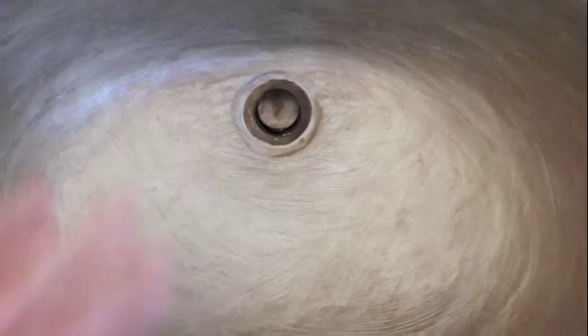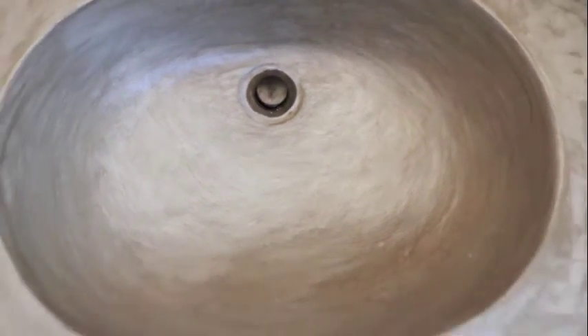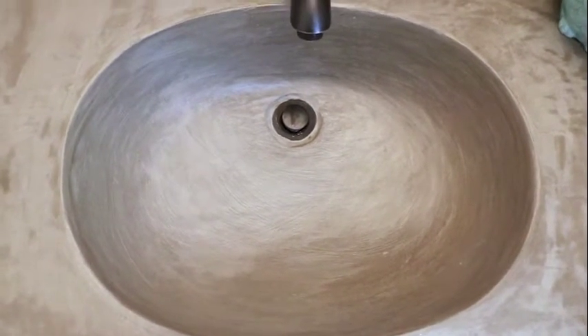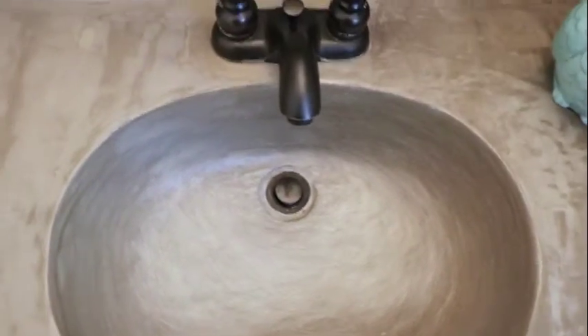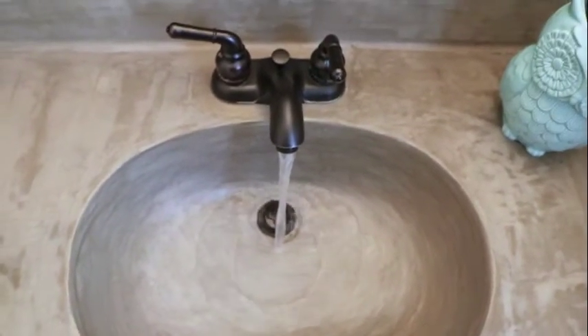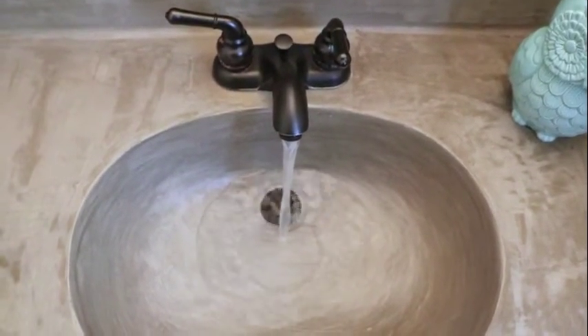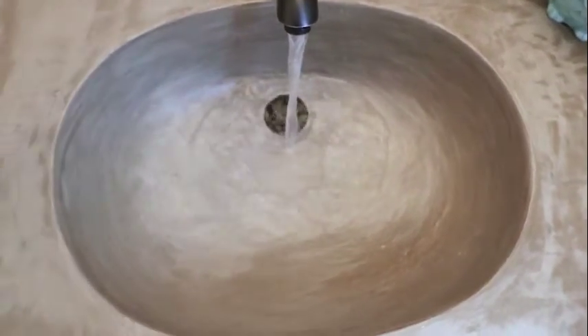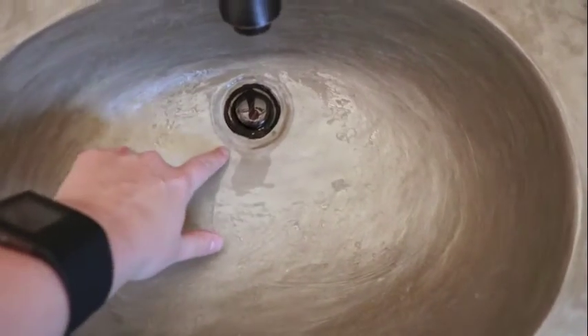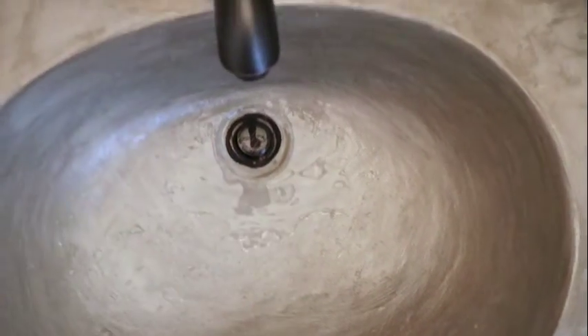We resealed the surface of the sink basin after we did that tweak, which was about a month ago. You can see now when the water runs we don't get any darkening at all, and it drains nicely — that little extra slope helps.